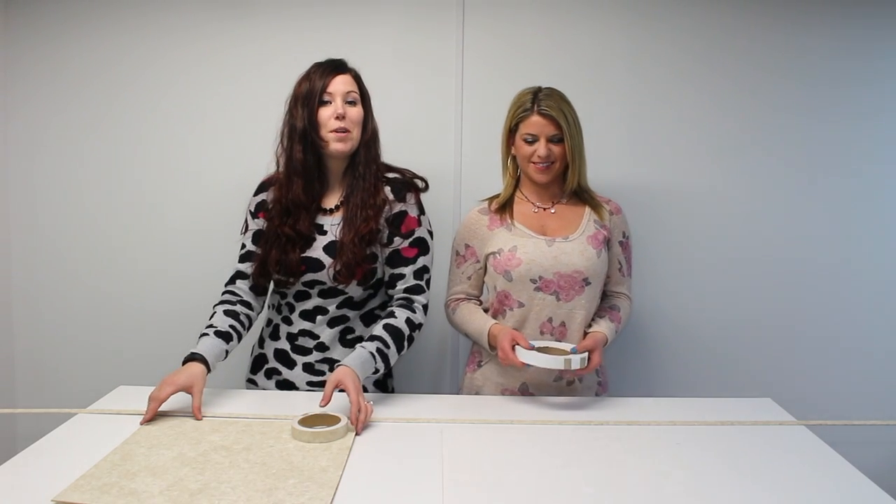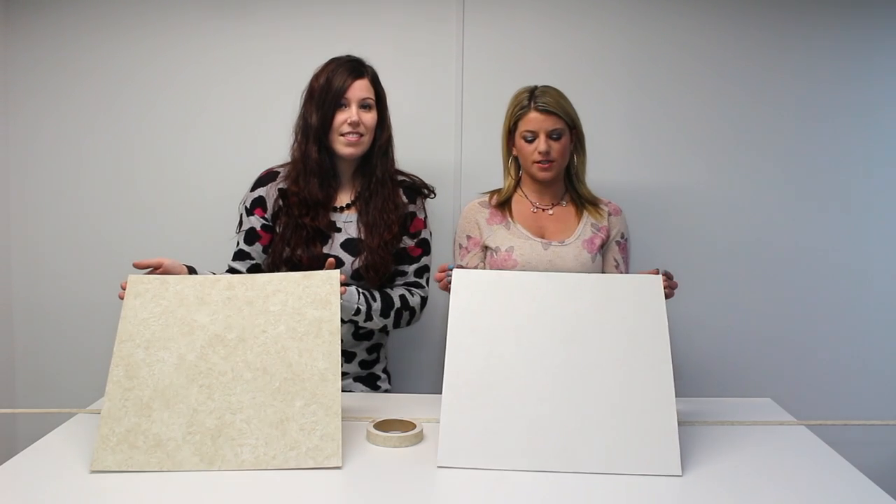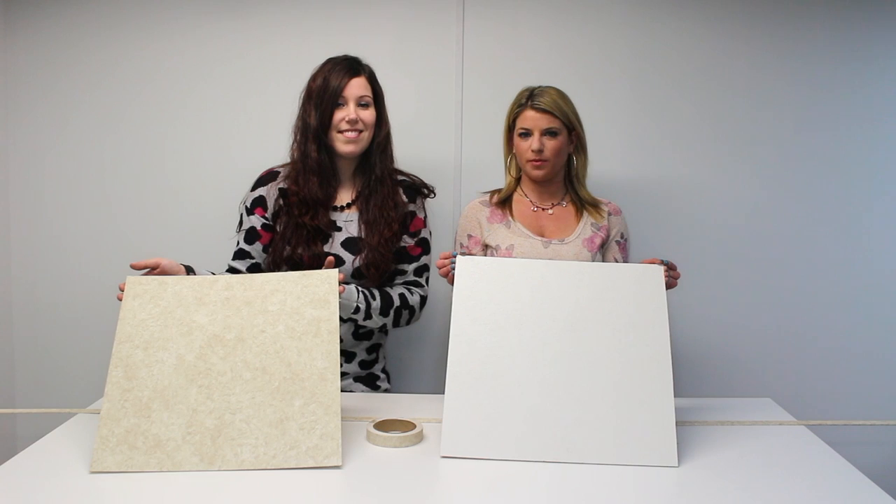Hi guys, it's Allie and Abby here with RV Parts Nation, and today we're going to talk about our RV paneling. Here we have the wall paneling in the color Breeze, and this is wall or ceiling paneling in the color Adobe White.